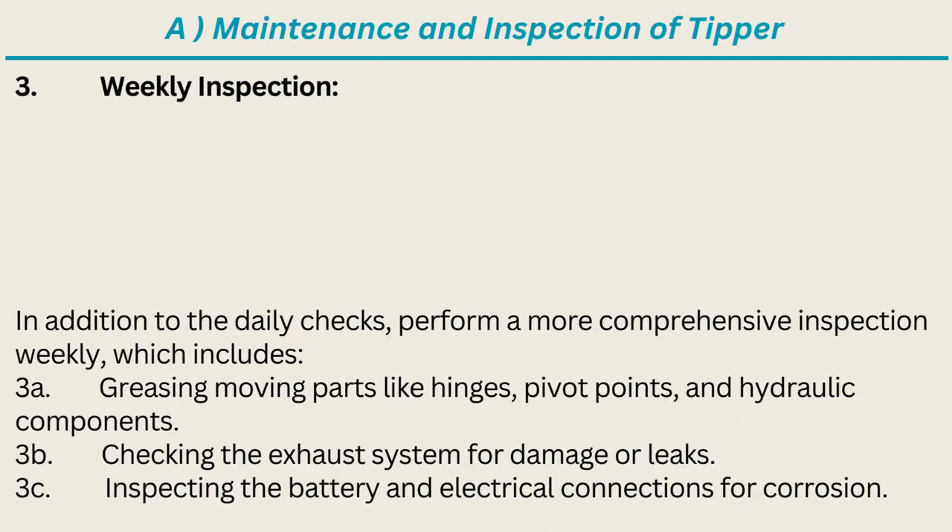Weekly Inspection: In addition to the daily checks, perform a more comprehensive inspection weekly, which includes greasing moving parts like hinges, pivot points, and hydraulic components; checking the exhaust system for damage or leaks; and inspecting the battery and electrical connections for corrosion.